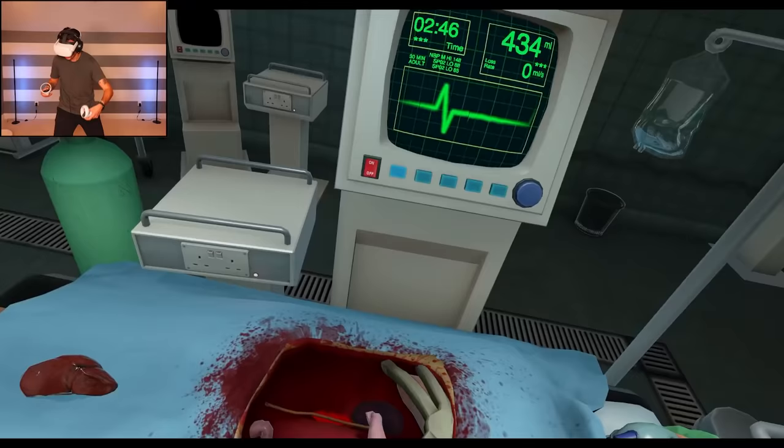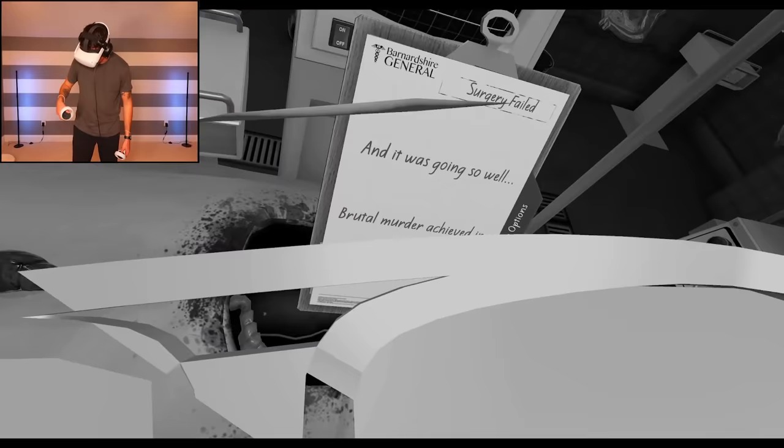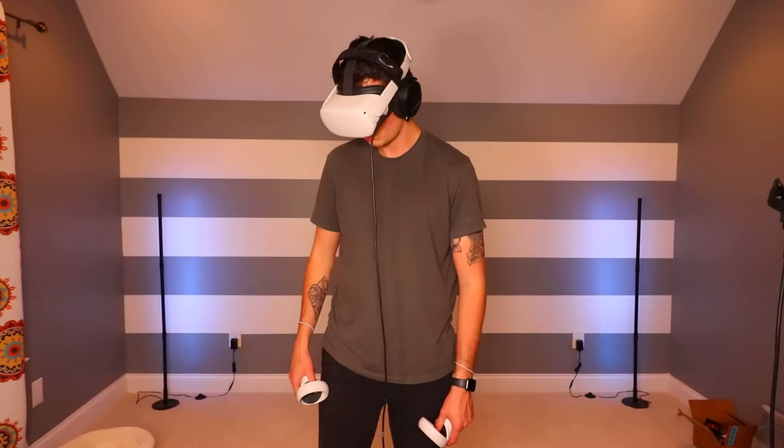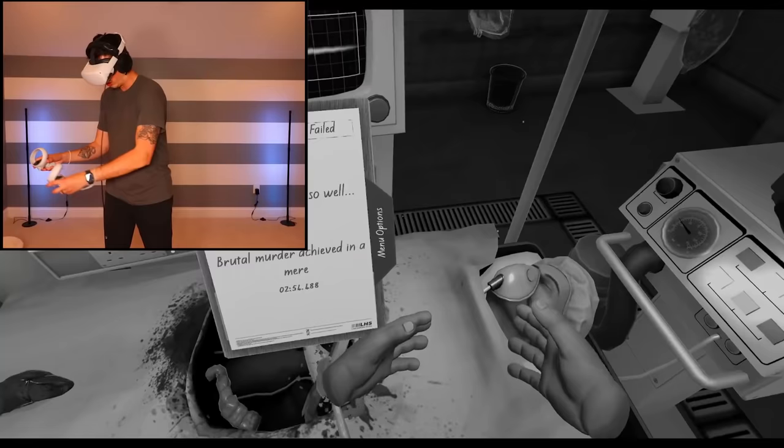I literally have no idea what to do. Maybe the ribs are in the way. I thought that last time. I'm upset. Okay, last try — this is your third and final life, Bob. I'm sorry. If you were a cat you'd have more.